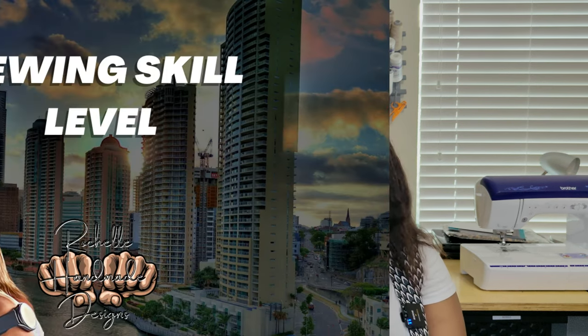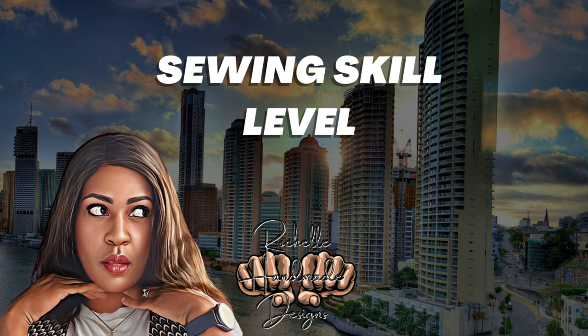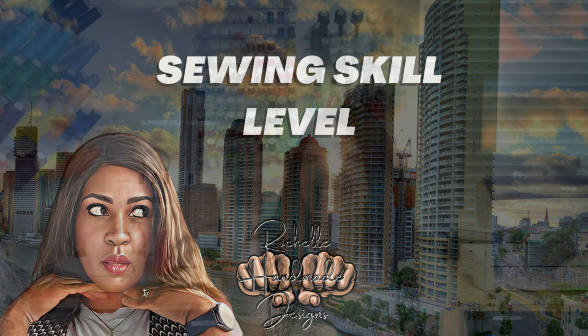Let's talk about skill level. The skill level for this pattern on the Simplicity website is rated as average. Do I feel this pattern is average? Absolutely yes. Now for me it was easy, but for someone who hasn't been doing welts or anyone that does not know how to fit pants, it could be average and time consuming. That's why I did the sew along.